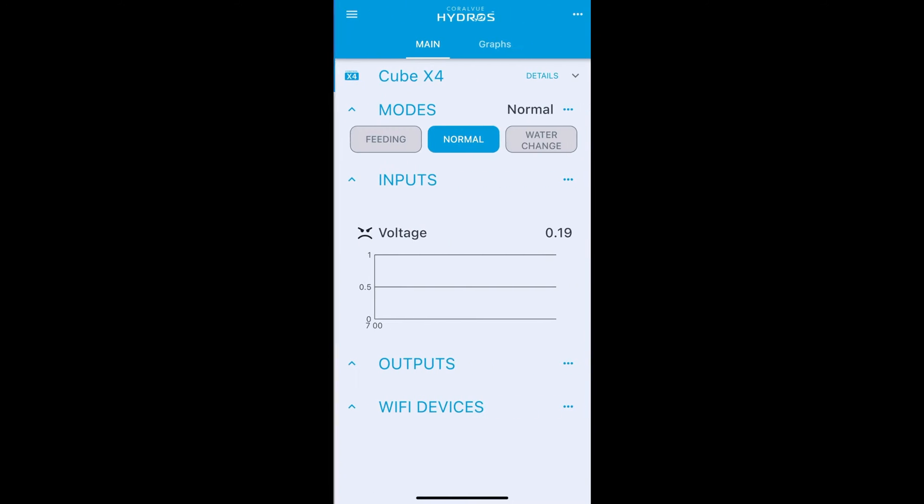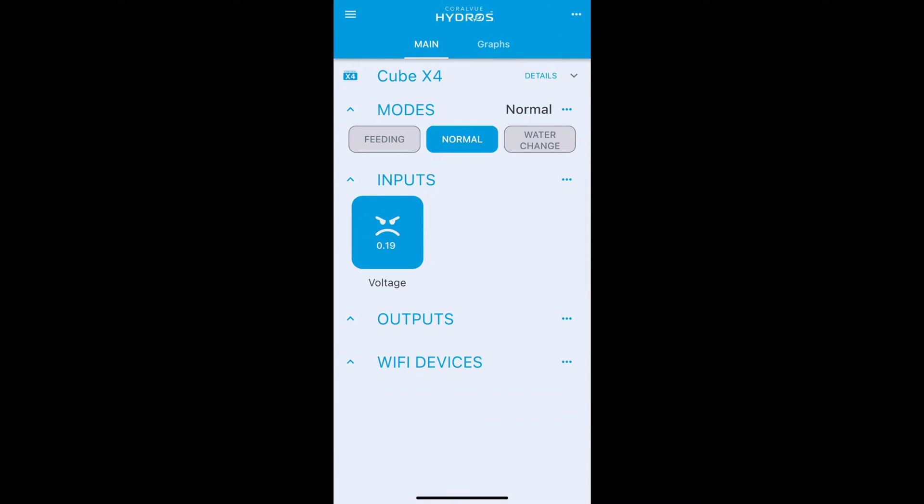Go back to your main status screen and you should now see a tile for your button box input voltage. When no buttons are pressed you should see about 0.19 or 0.2 volts — roughly zero. If I push button one and hold it down, it shows one volt; release and it goes back to zero. Holding button two shows two volts; release and it goes back to zero. That confirms the button box is working.